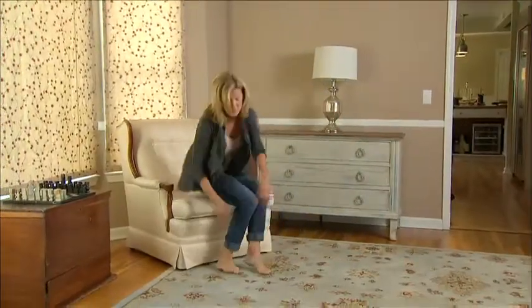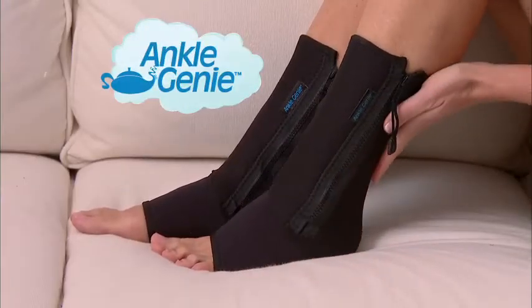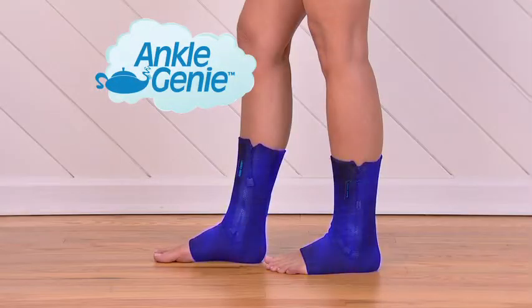Do you suffer from ankle pain or swollen ankles? Is your ankle stiff or weak so you need extra support? Introducing Ankle Genie, the new zip-up compression sleeve designed to reduce foot fatigue while energizing your foot and ankle. Standing on your feet all day can cause swollen ankles and radiating leg pain, but Ankle Genie provides the ankle support you need to help relieve swelling.